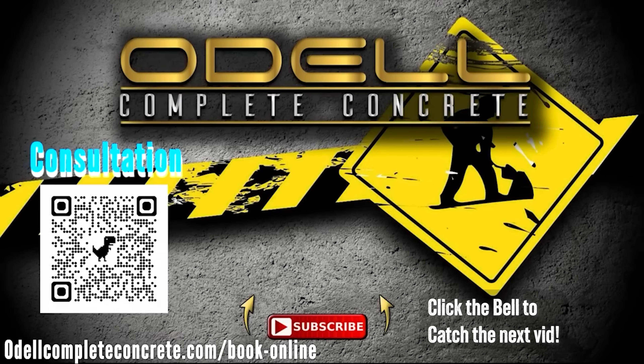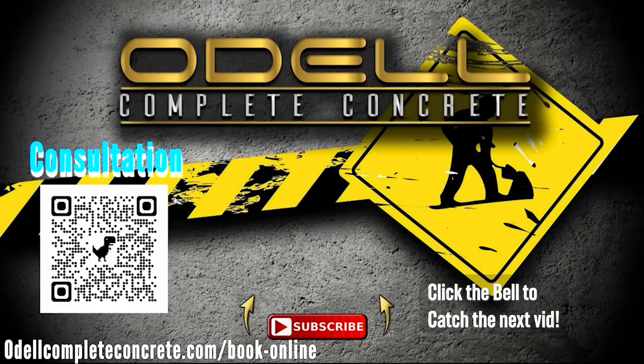Make sure you comment, like, and subscribe — and don't forget to hit that bell, because that's the secret weapon to get you notified when I drop the next video. And it's going to be absolutely magnificent!